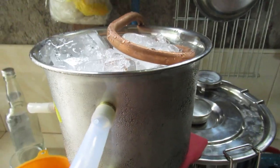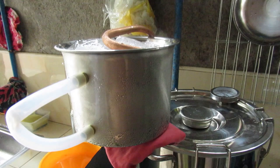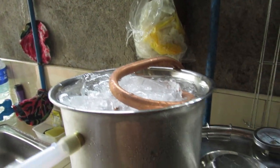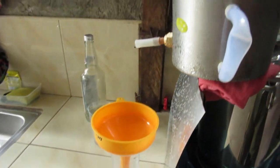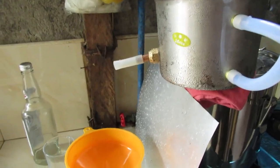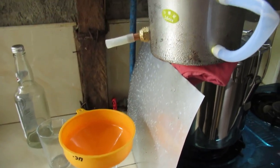I'm running the still for the second time. I've got it set up now so that it will run perfectly. The mash that I brewed this time is a lot stronger than the last mash.